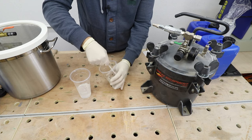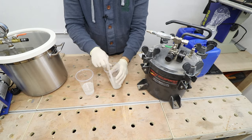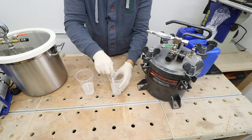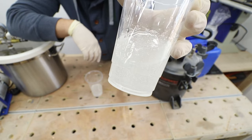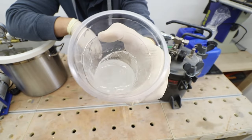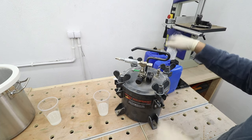So first of all we'll put our casting into the pressure pot, just making sure there are a lot of air bubbles in both — the resin caster's nightmare. So we take off the lid and put the resin in there.